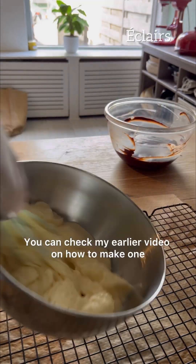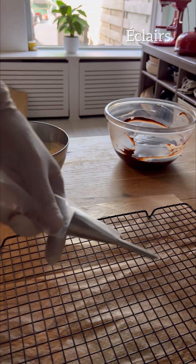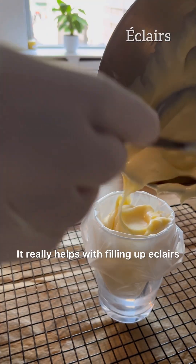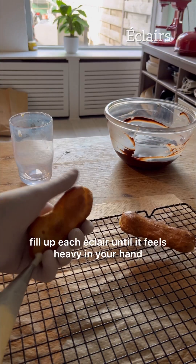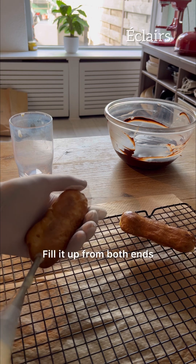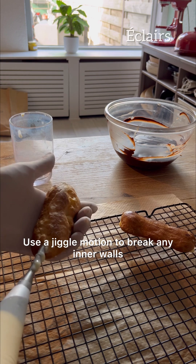Have your pastry cream ready at this point — you can check my earlier video on how to make one. Prepare a new piping bag; I really recommend getting one of those tips as it really helps with filling up eclairs. Using the holes you created earlier, fill up each eclair until it feels heavy in your hand, filling from both ends and using a jiggle motion to break any inner walls.